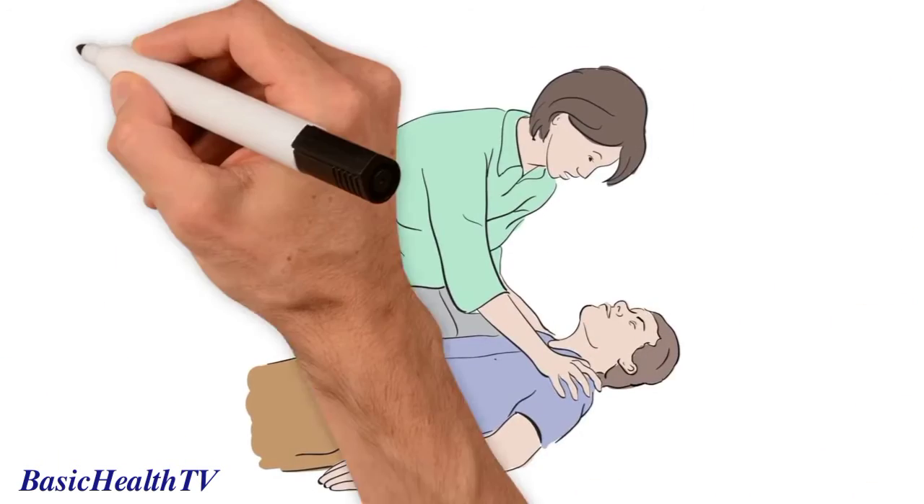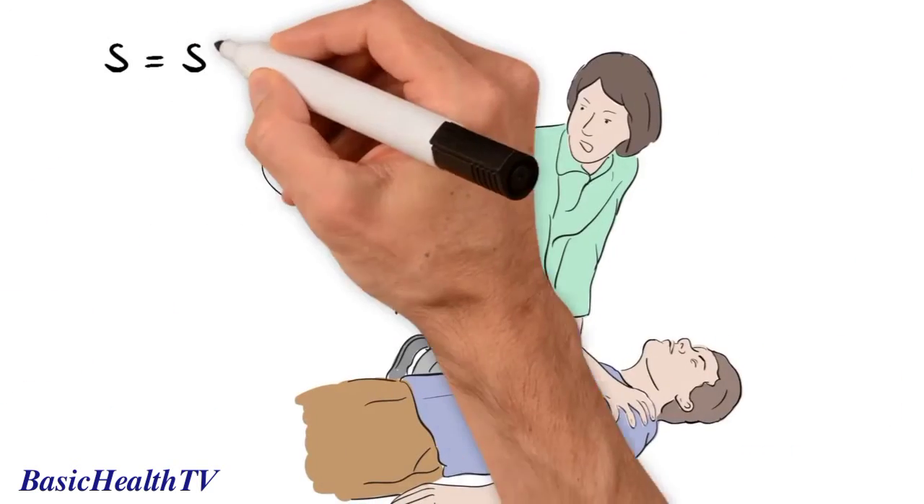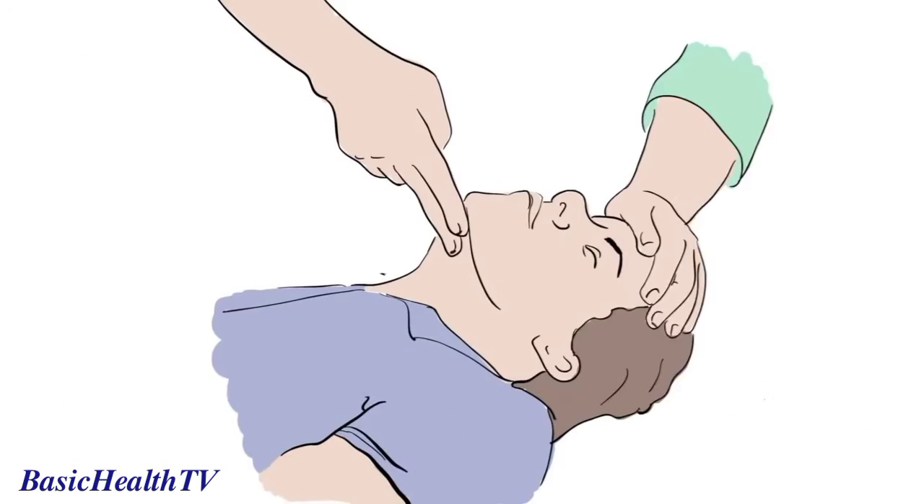R is for response. Shake them gently by the shoulders and ask them loudly, are you alright? If there is no response, you need to S — shout for help, as any assistance will be helpful.